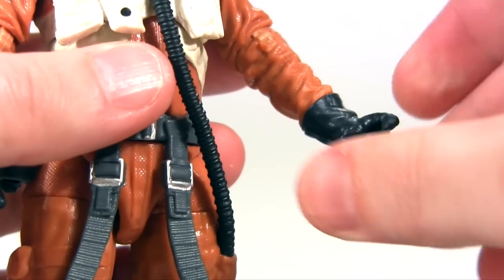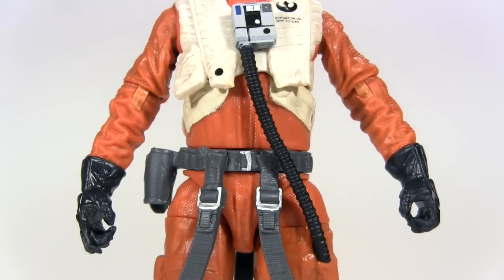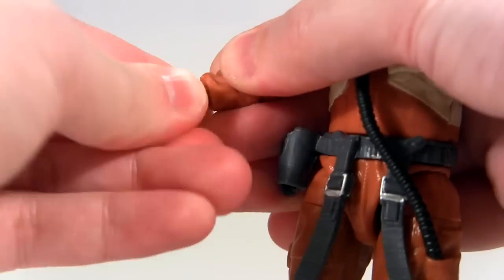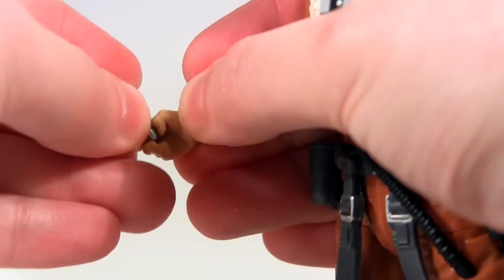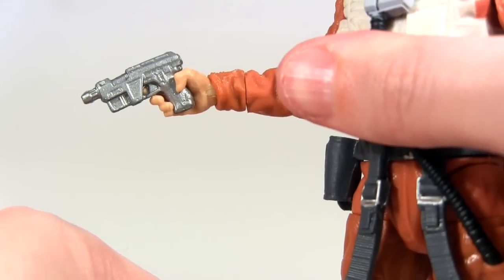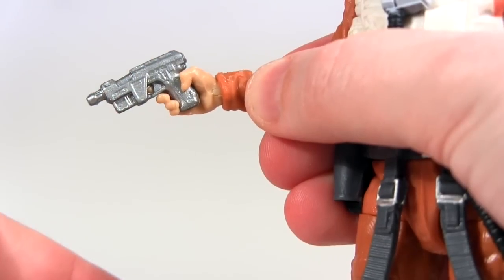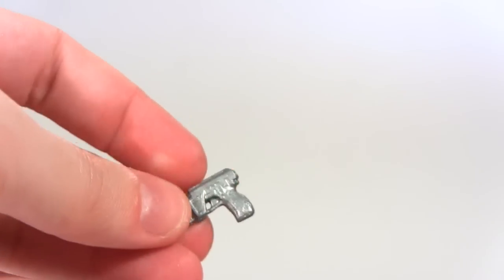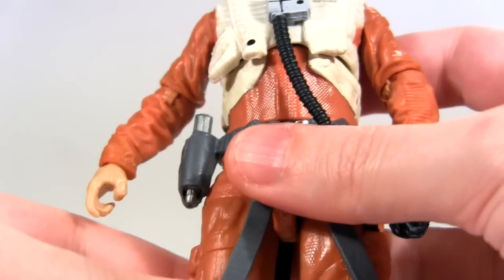Moving on — the gloved hands just rotate at the top of the gloves, and in fact they are removable at that point of articulation and can be interchanged for ungloved hands. Once swapped in, these hands retain the rotation at the peg where the gloved ones did, then additionally rotate again at the wrist and have a wrist hinge. He comes with a small blaster as an accessory, and both right hands are sculpted with a trigger finger to hold it. Unusually, the wrist hinges on the inside and outside of the wrist, moving the hand in and out, whereas in the Black Series, hands designed to wield weapons are usually hinged at the top and bottom to hinge up and down for more practical posability. The gloved hand, although trigger-fingered with the blaster, points awkwardly down. The blaster can also be stowed away on his belt.